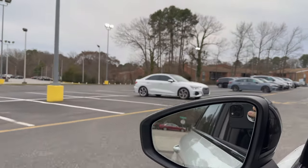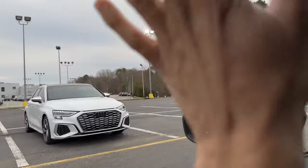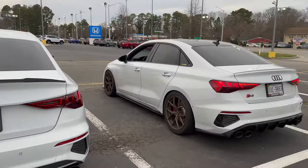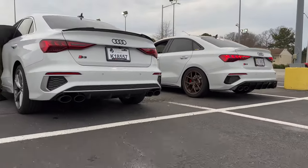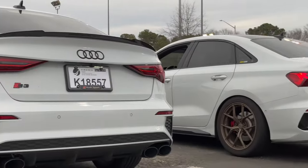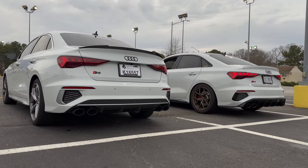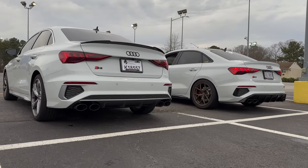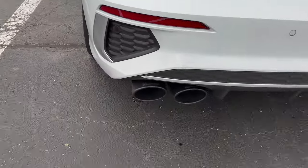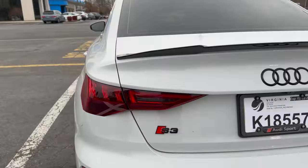Look at this guy — nice and clean, fresh. You guys can see the diffuser differences; this is the OEM versus the Rieger. I ordered a Maxton spoiler, but I'm going to be waiting a while. Looking good. Does it say Miltec on it? Oh yeah, it does. Nice, I dig that.